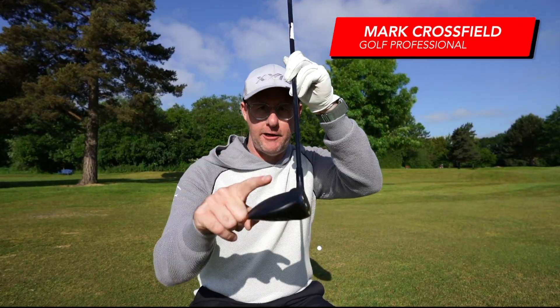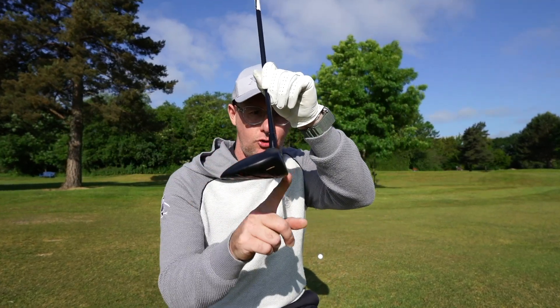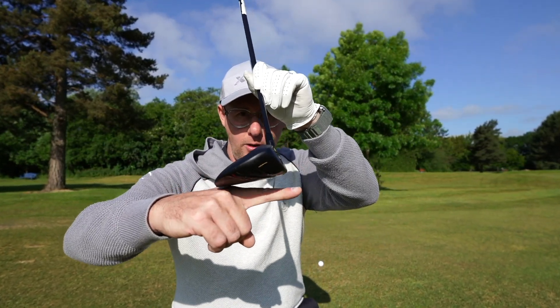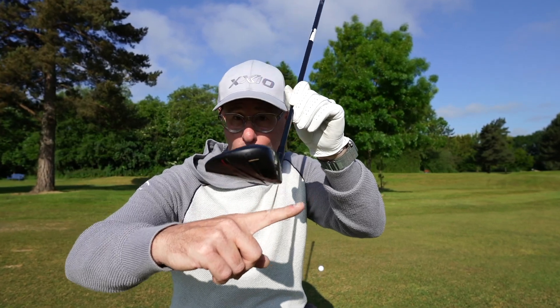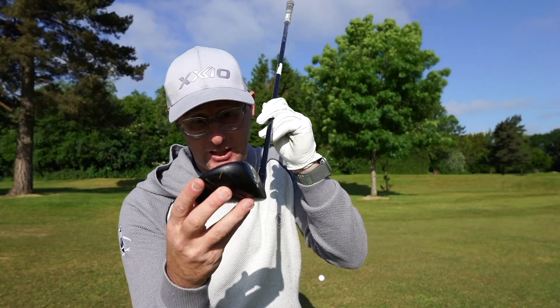Right golfers, let's get you hitting a fairway wood from the ground better. Number one idea is you need to make sure that you're catching the strike a bit higher on the face than lots of you commonly do. To do that, we need to make sure we're not hitting the ball with the handle too far back — we want the handle just slightly leaning forwards. Making sure the loft on your fairway wood is right for you is key. Lots of people have too little loft, so adding a bit of loft and allowing you to take a bit off at impact is one key way of hitting fairways much better.